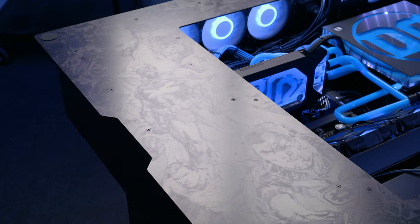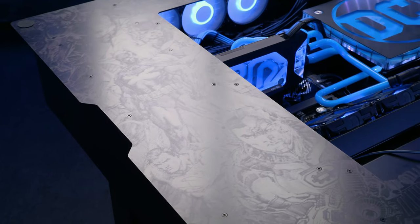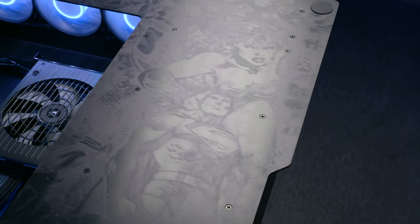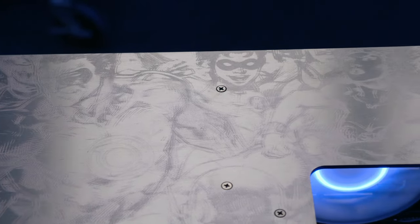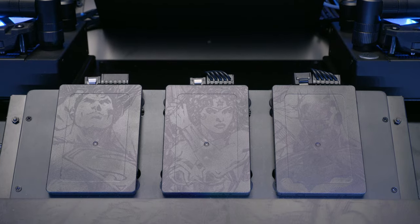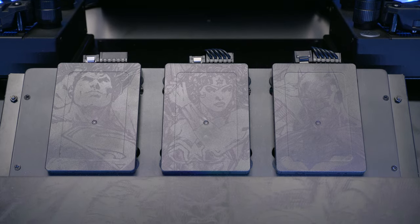It looks great. It took me a second to see, but once I did, I noticed there's actually a bunch of artwork around the outside. How did you go about doing that? Not only did we want to go with the DC theme, we wanted something more personal for Jim. So we approached him about putting a collage together, and he took the DC Heroes and made a nice big collage. We approached Hassan from V1 Tech to use his UV printer. Hassan was also kind enough to do the SSDs as well — and we got Batman, Superman, and Wonder Woman up front.